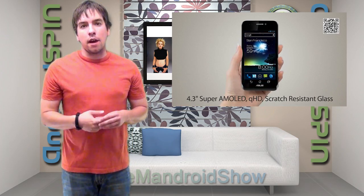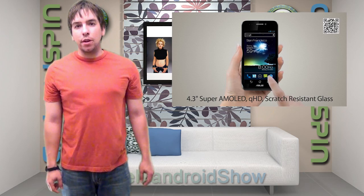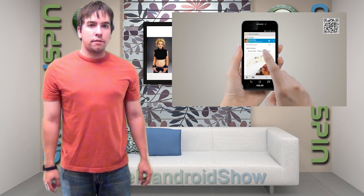What do you guys think? Tell me down in the links below. This is the PadPhone — inspired by three-way versatility, made by creative developers.